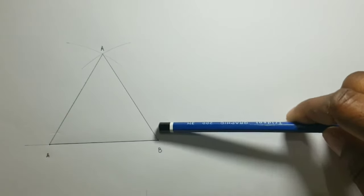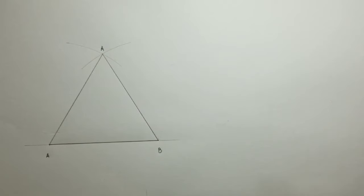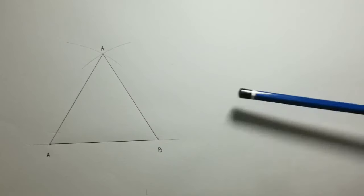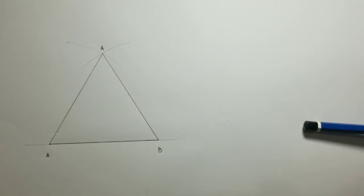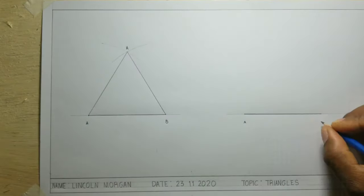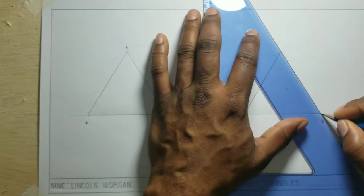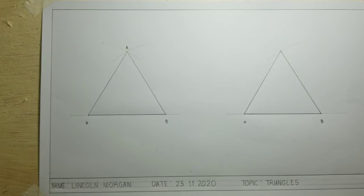The length of one side, or any side, is 80 millimeters. I will now construct the same triangle on the other side of my paper. Now I have my two equilateral triangles — the length of one side or any side is 80 millimeters.